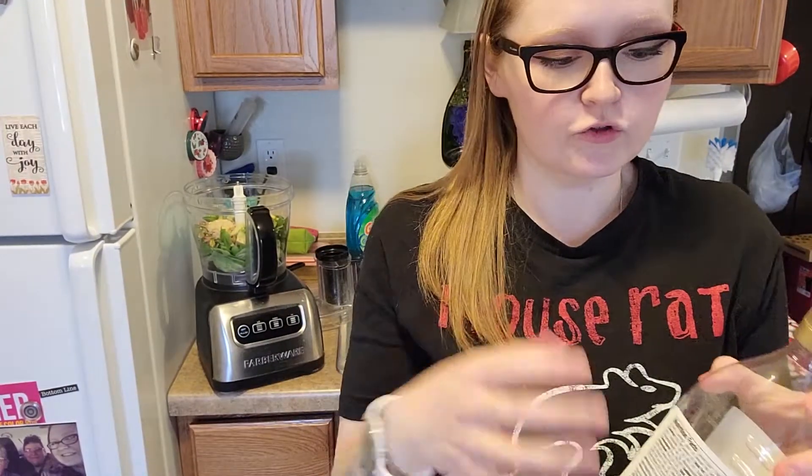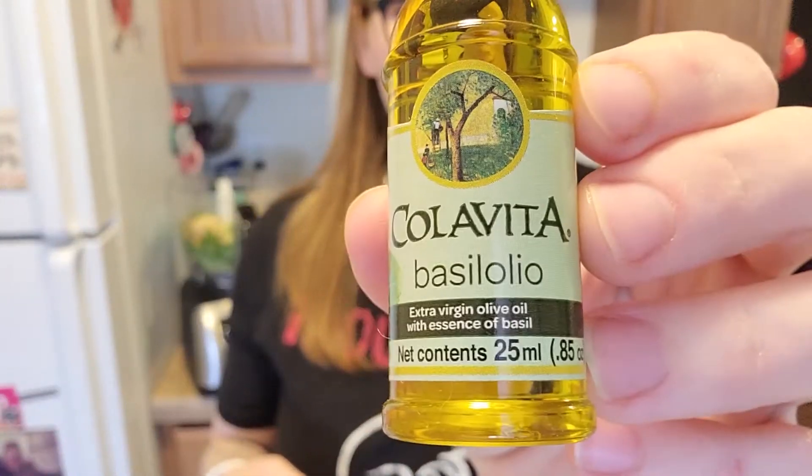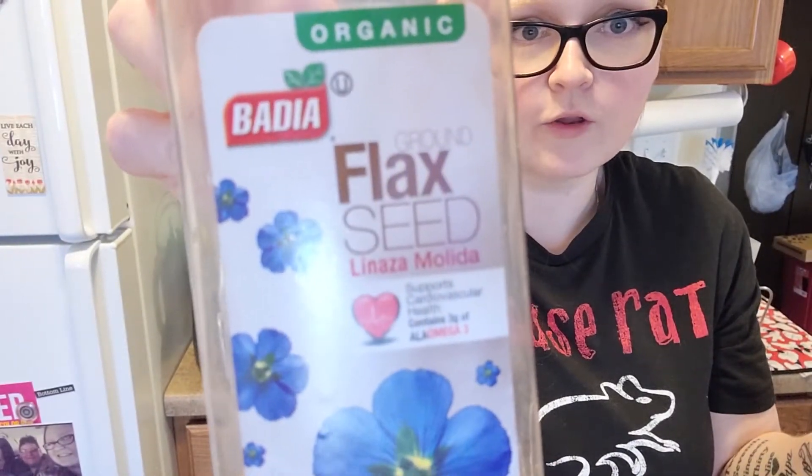After you've got your avocado in there, you want to do the juice of one lemon. Then do three tablespoons of olive oil. From your pasta, you want to save a cup of the pasta water — that's going to thin it out a little later if you need to. I'm also going to do a splash of basil oil I had left over — that's totally optional. Then salt and pepper to taste. I'll do a little now and add more after blending if needed. And of course a sprinkle of nutritional yeast and a little sprinkle of flaxseed.